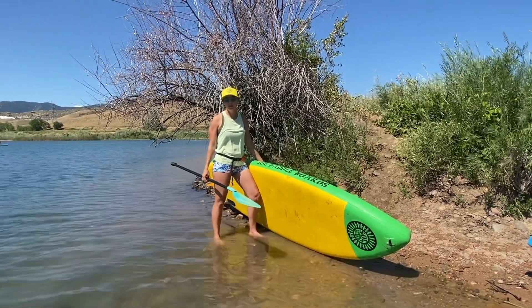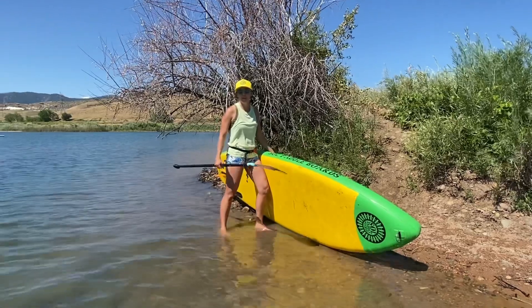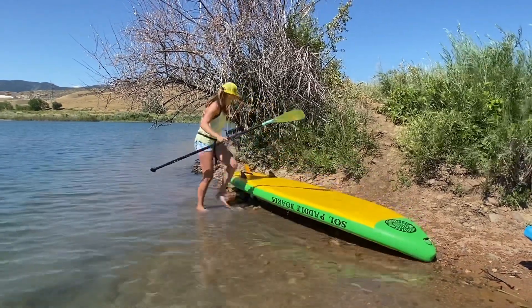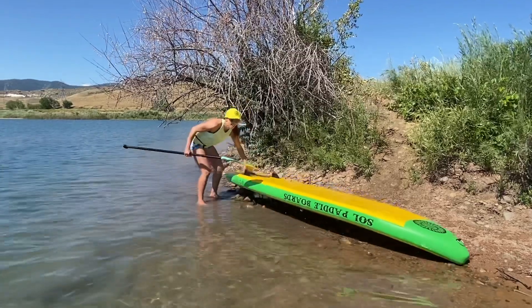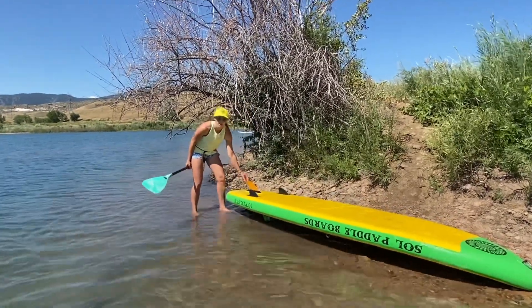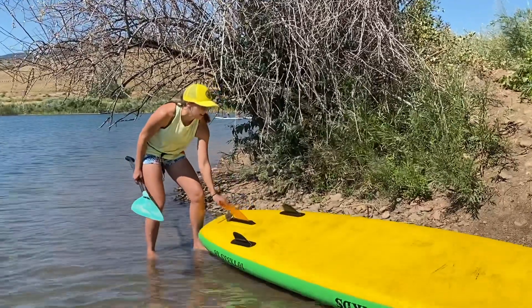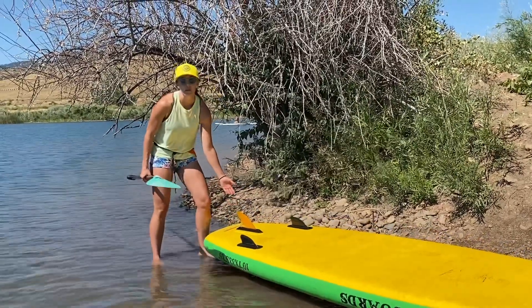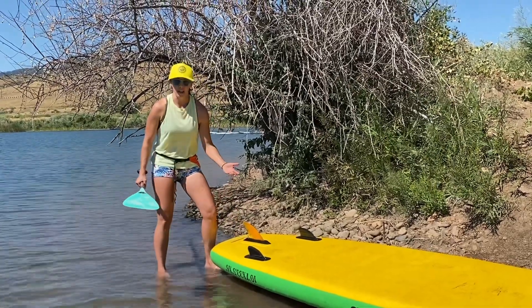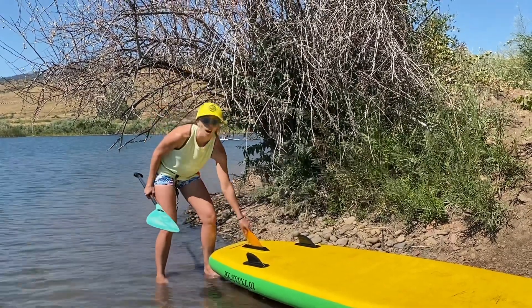We're going to talk about how to properly bring your board off and on the beach. First thing I want to mention is all these boards have fins. My inflatable board has a rubber fin here — it's meant for river, so it will bend a little bit, and if it hits a rock it's just going to bend and not cause permanent damage. Most boards out there, especially entry-level boards, have a very hard, stiff fin.